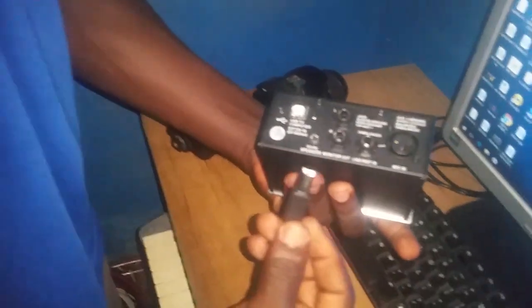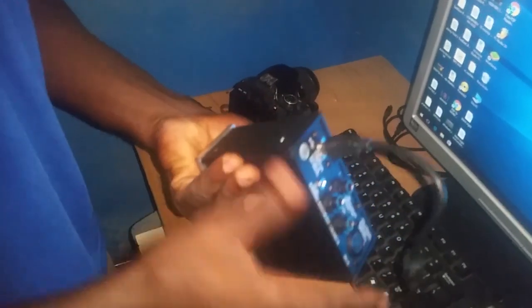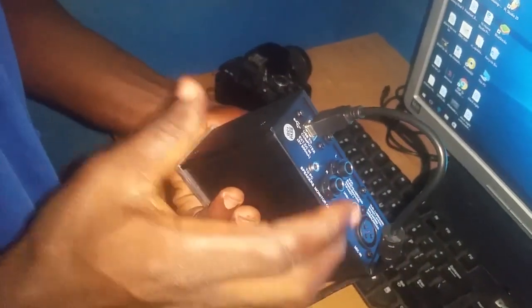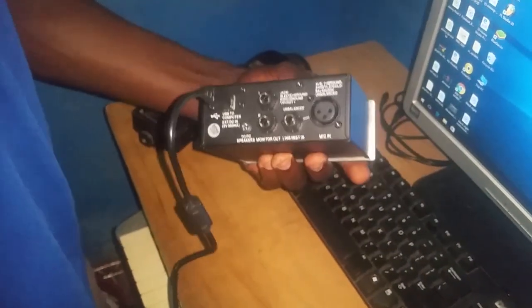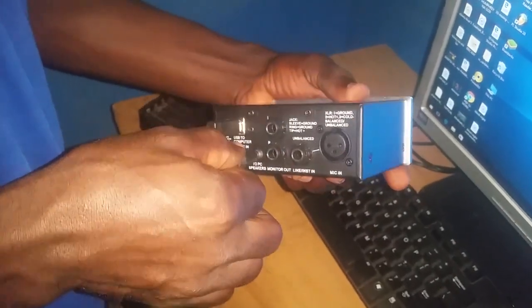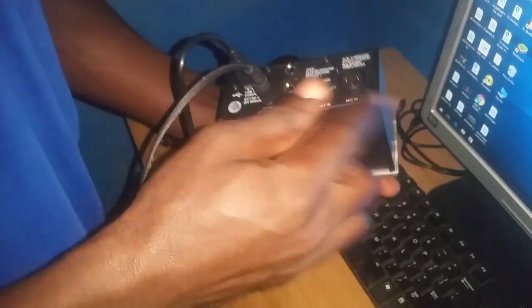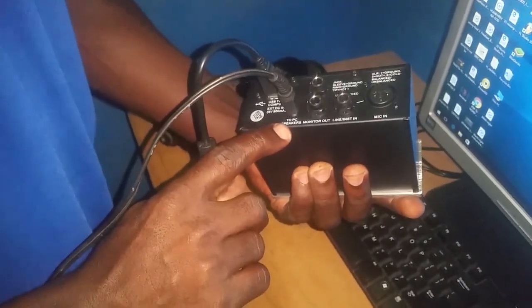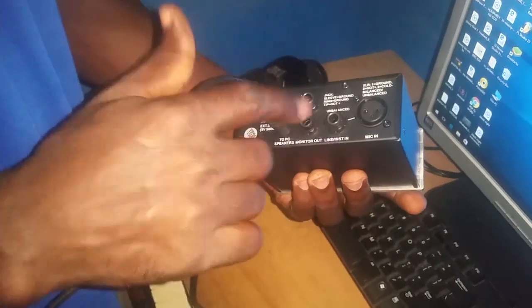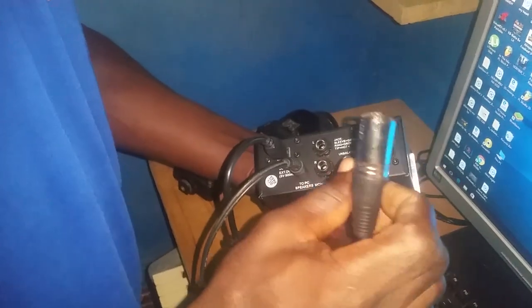This is one of the most professional sound cards I've ever used. Here's how to connect it — you connect the USB cable directly to it, and it takes in and outputs audio. You don't need to install anything else. I'm connecting my amplified cable because this unit is passive, not active, so you need an amplifier to drive it — that's what your studio monitor is for. I'm also connecting my XLR cable for the microphone.